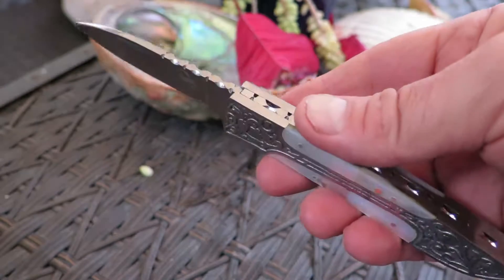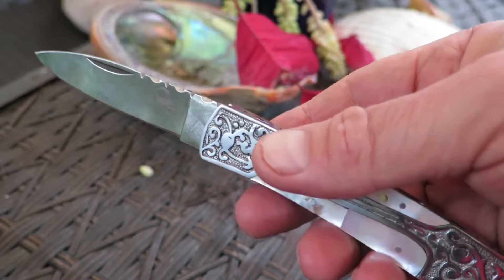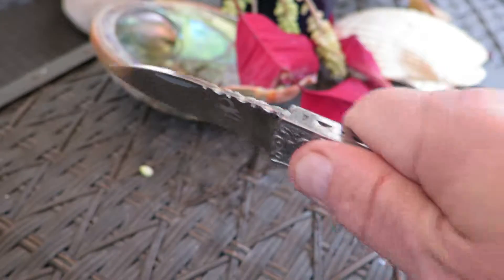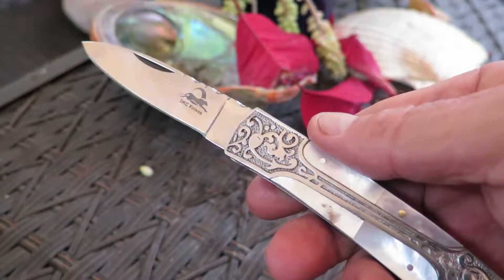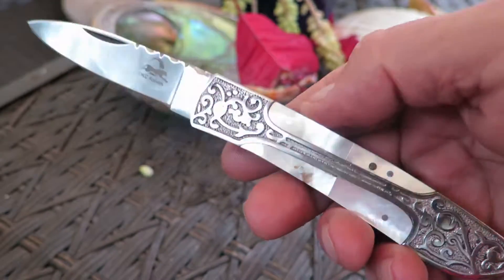People get a little overblown about having to have a lock. Some people prefer a lock, some people don't. Locks only come into play if you're going to push the knife backward. If you're going like this, you don't have a need for a lock. This is good for going out in the field, cutting small things, cutting salami, cheese — great pocket knife.